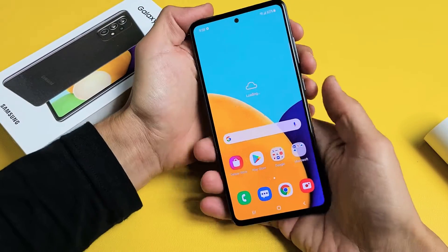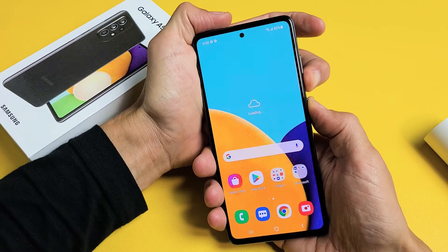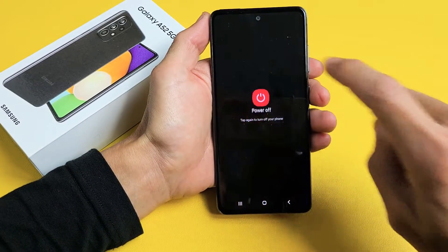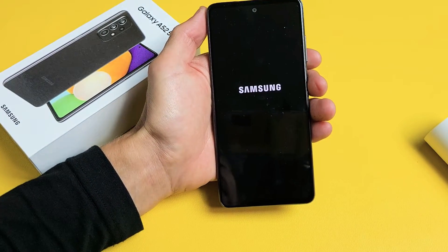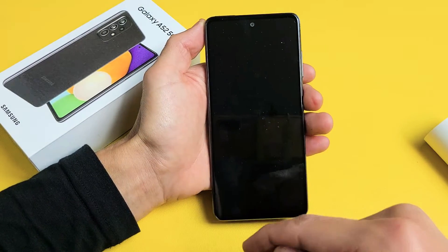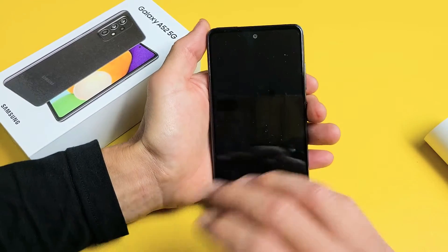First thing to do is go ahead and turn off your phone. Press and hold the volume and power button at the same time until the power off menu appears, then tap on power off. Now if it's asking you for a password to shut down your phone and you don't know the password, look in the link below — I'll show you how to bypass that so you can proceed to do a factory reset even if you forgot your password.